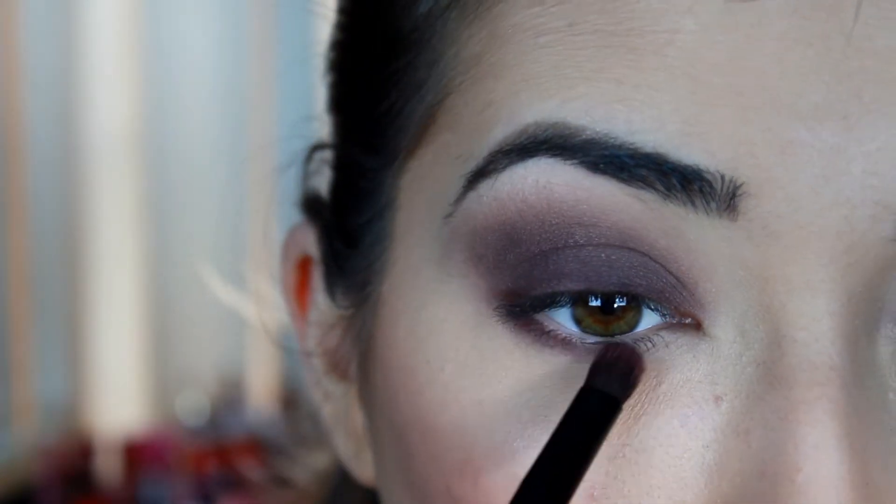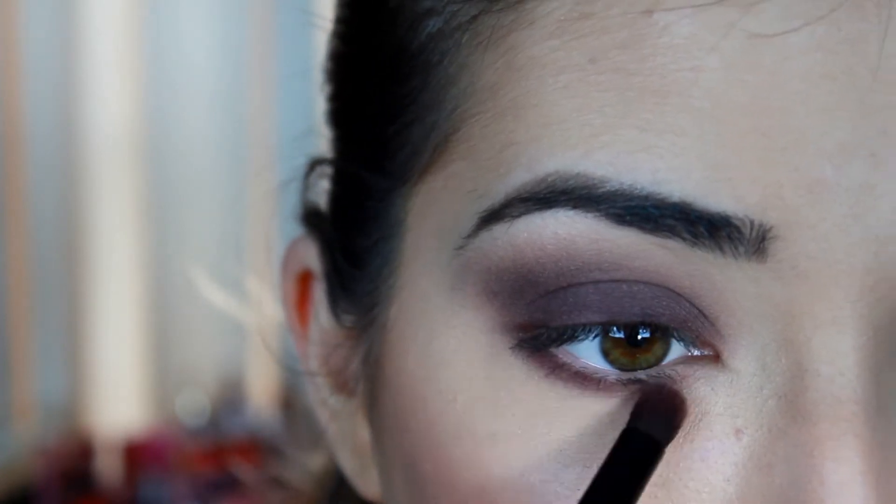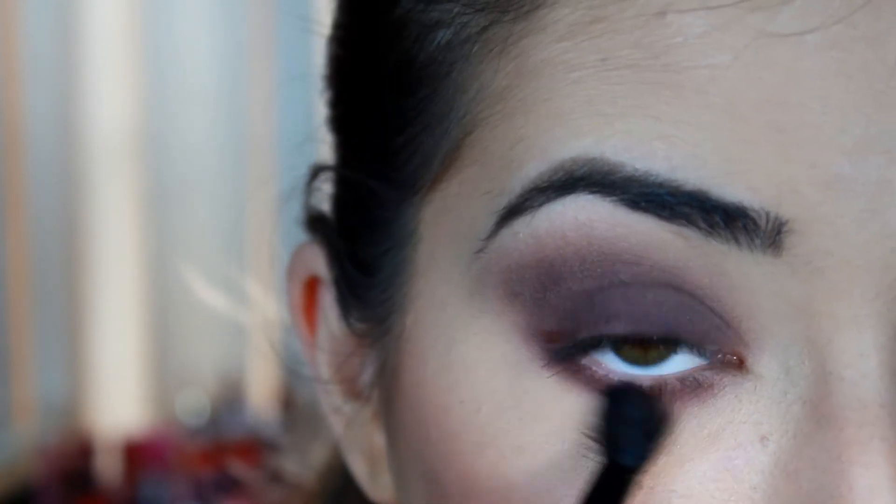Then I'm going to take that 'Aubergine' color again and run that on my lower lash line, and then with 'Dusty Rose' we're going to blend that shadow out. Now I'm just going to apply some mascara and falsies and I'll be right back — and that's the finished eye look!